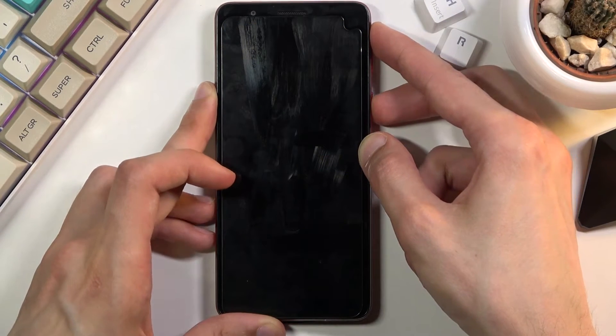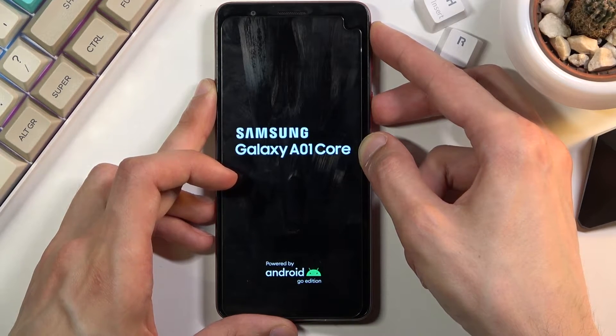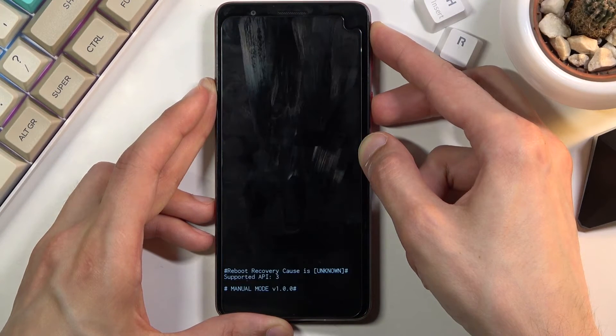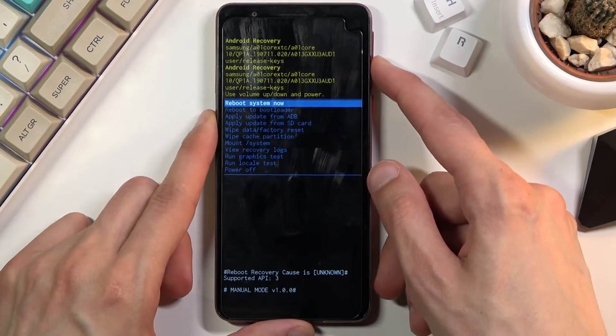Okay, there it is — it's off now. Switch from volume down to volume up, keep holding the power key, and there we go — we are now in recovery mode.